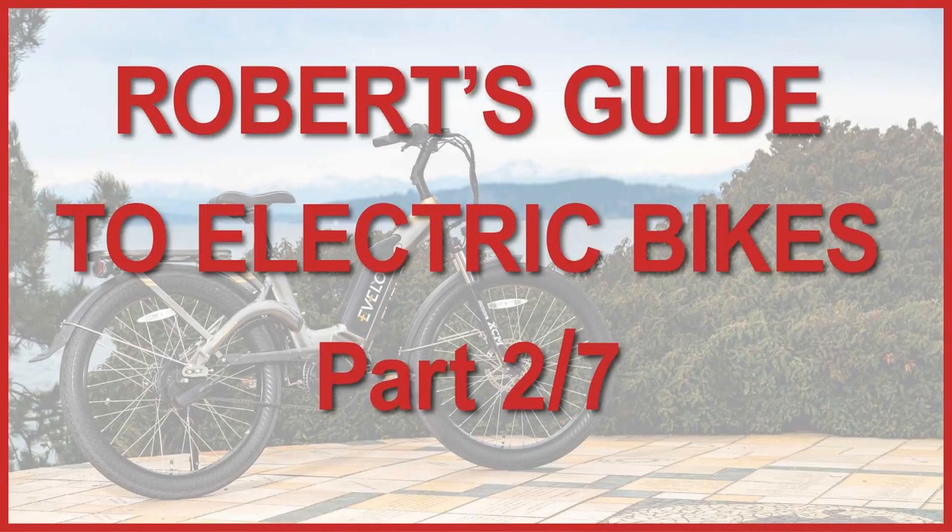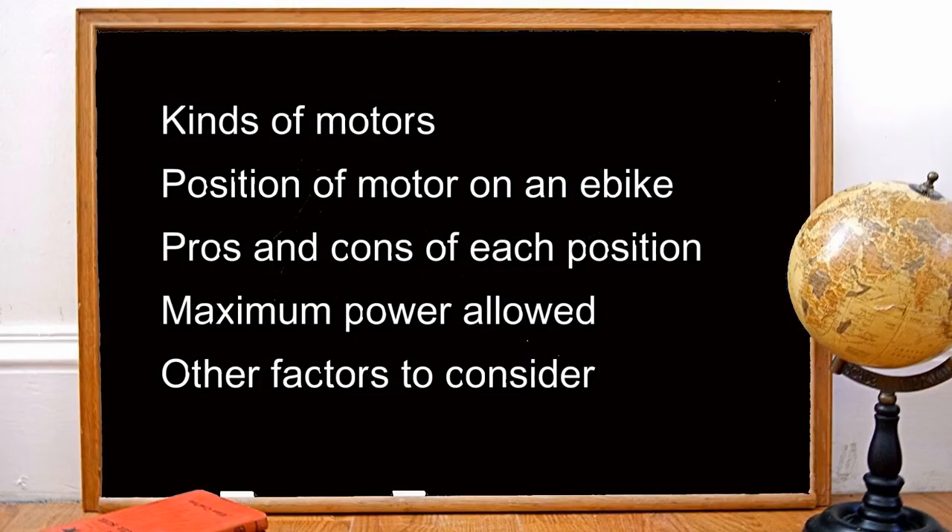Welcome to part two of my seven-part series, Robber's Guide to Buying an Electric Bike. Today we'll cover the different kinds of motors, why motors can be either in the middle of the back wheel, between the pedals, or in the front wheel. We'll talk about the pros and cons of the three different motor positions. We'll see what is the maximum power an electric bicycle is allowed to have in different jurisdictions, and factors that can influence your choice of an e-bike.